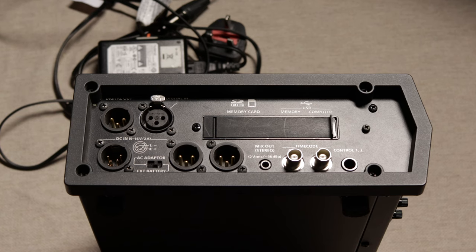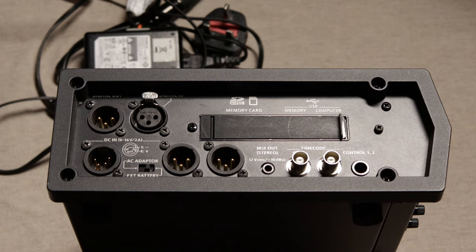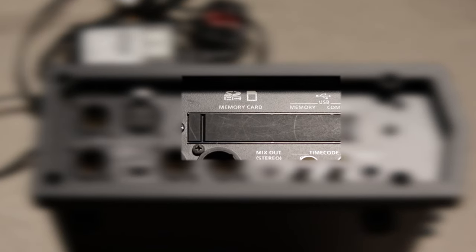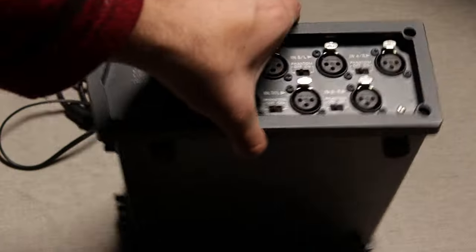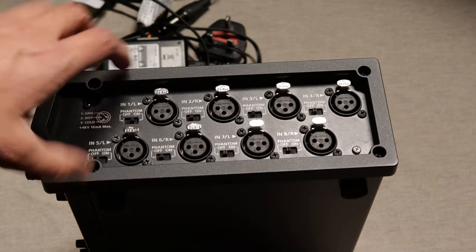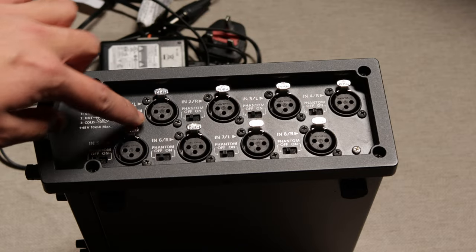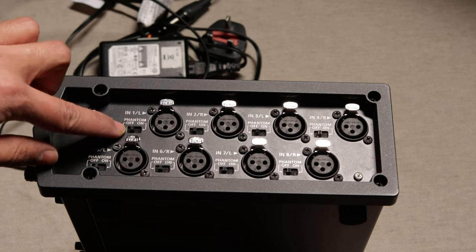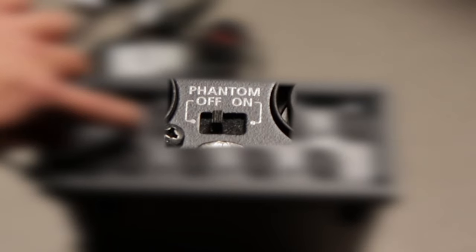Now, understanding the different methods of sourcing power, it is very important that you understand where your recorded data is stored and where your input audio devices must connect before you think about recording. On the left side of the mixer there is an SD slot — move the cover and place the SD card inside. On the right side of the mixer there are 8 audio channels that individually connect to the labelled faders on the face of the mixer. Make sure that the channels you want to use are switched on, and any channel you do not want to use are switched off.